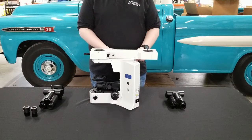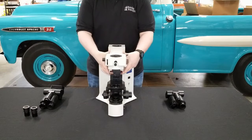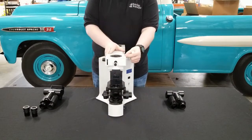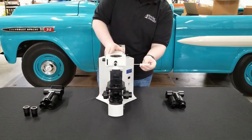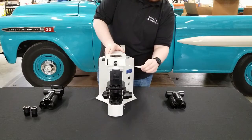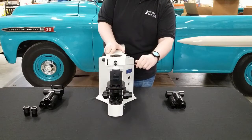Now we're on to step three of the disassembly. Go ahead and set your microscope facing forward, and just underneath the screw hole where you removed the first head, you will find another similar screw hole that holds on the bridge part. Simply insert your wrench and give a few turns to loosen, tilting to the side so you can feel when it comes free.